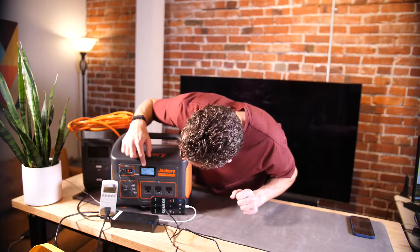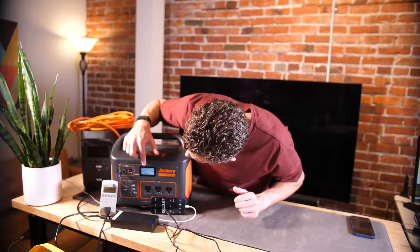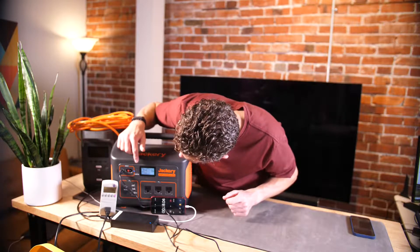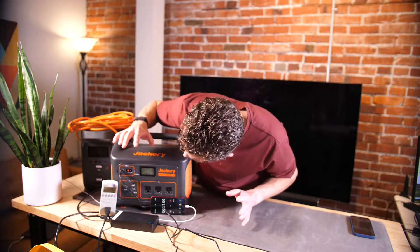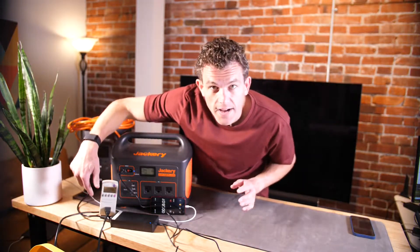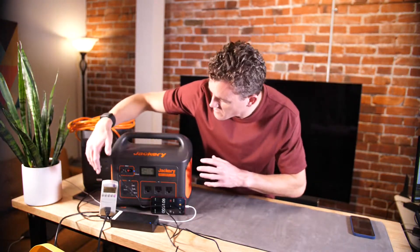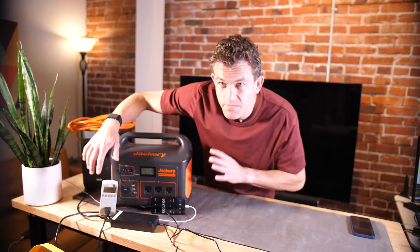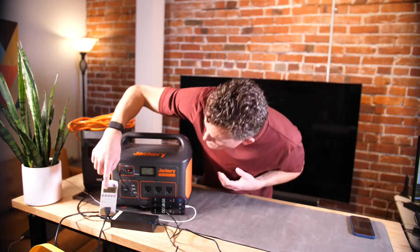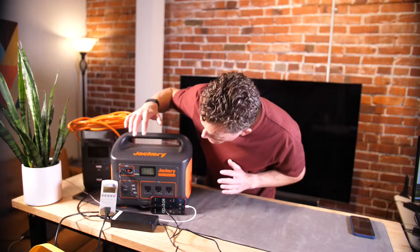The display came on showing input at around 160-161 watts, and we're showing 178 watts on the kilowatt meter. I'm not sure why there's a difference between what the unit shows and the external meter — that may be the efficiency of the input. I'll have to look into that.